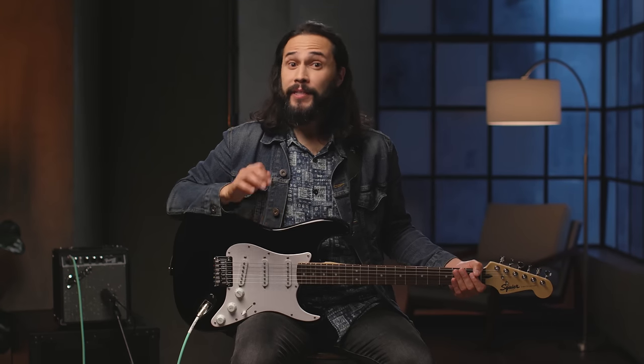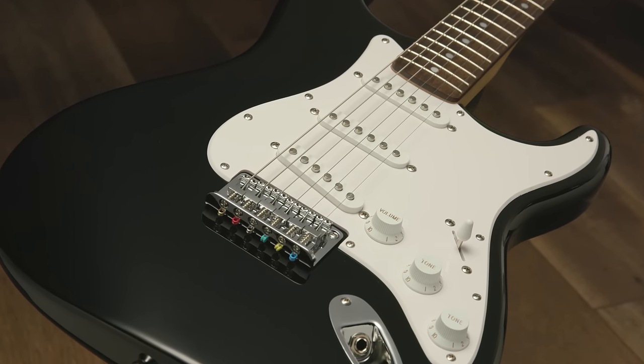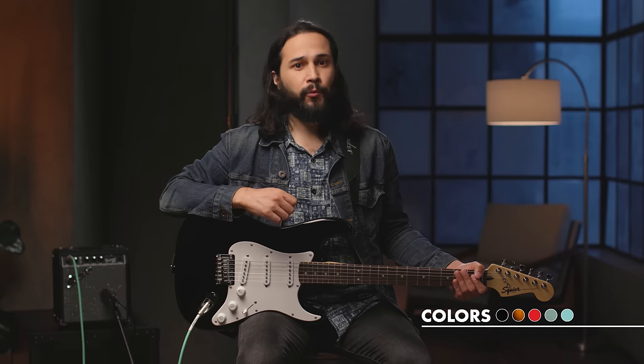Hey, this is Ozzy Carmona, and in this video we're going to talk about the Squier Bullet Stratocaster HT electric guitar. We'll talk about what types of music you can play with it, we'll also talk about some of the features, and of course I'll run you through all of the different tones it can create. This one is in black, but it's also available in a handful of other really cool colors.